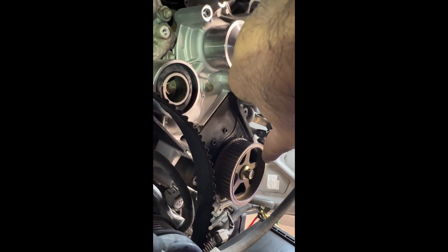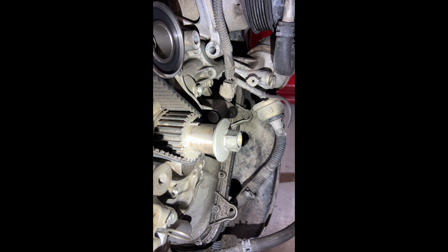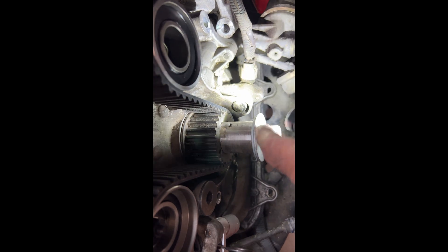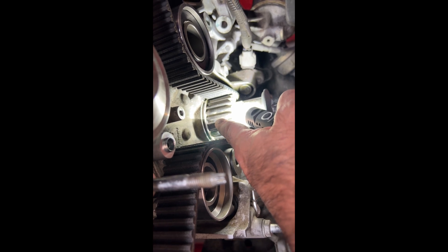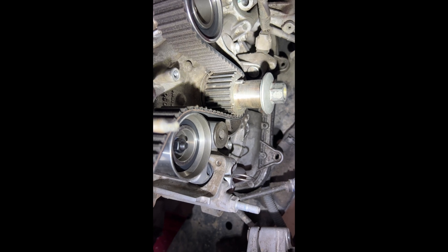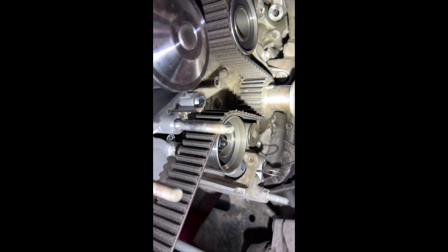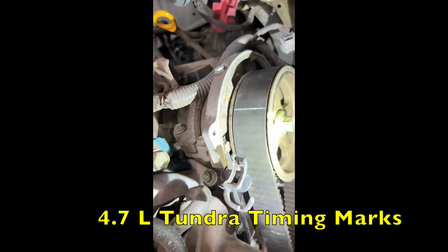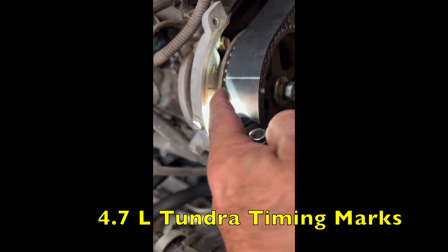You put the line on that timing mark and the line on that timing mark. The mark on the crank pulley — there's a little nub and there's a divot on your pulley itself, and it's almost in line with the Woodruff key. There is a little divot on the pulley and a little protrusion on the oil pump cover — those two need to be lined up. When you get that lined up, get your timing cam on your driver's side lined up and on your passenger side lined up.